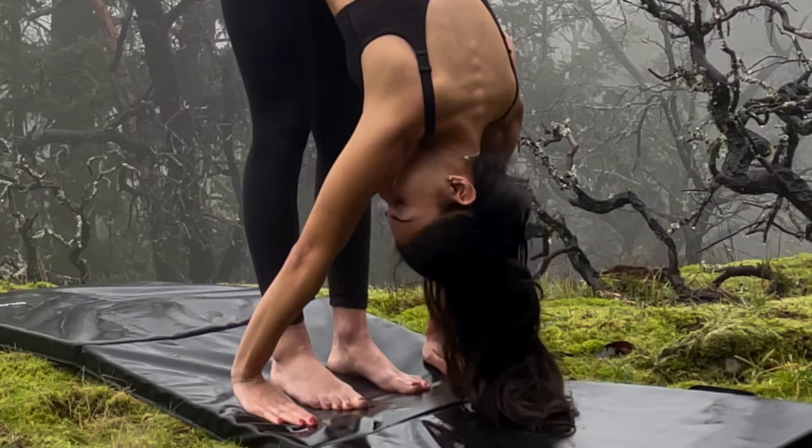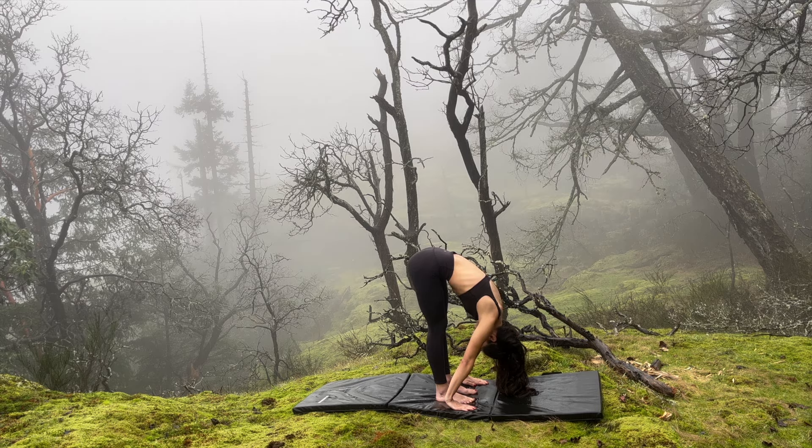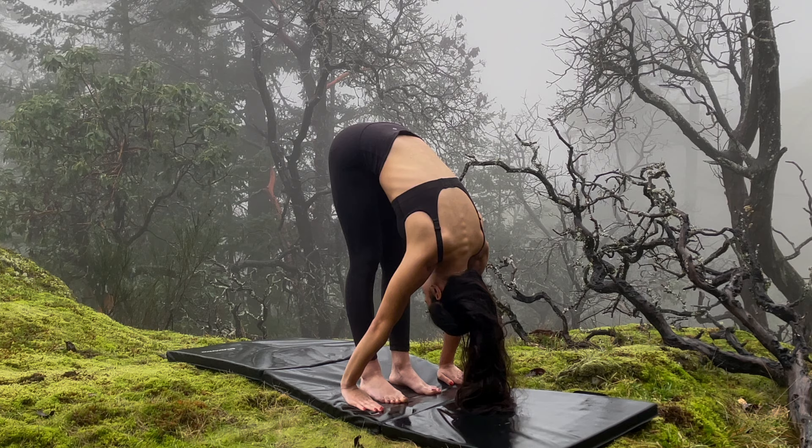Walk your feet in a couple of tiny steps to the top of your mat. Place both hands on the floor, or place a block under your hands, as we get into our forward fold. Shake your head from side to side to release tension in your neck.